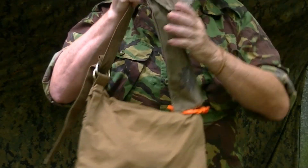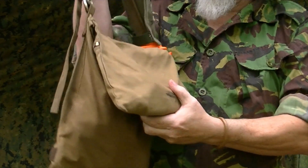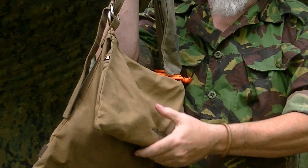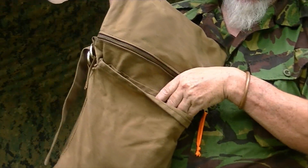This is the Blackbird Haversack. This is a separate bag. It is a waxed canvas — factory waxed canvas bag. It has a large, roomy compartment.